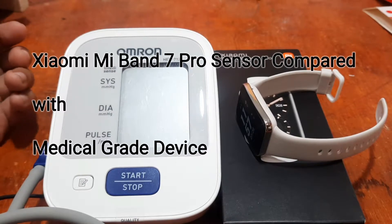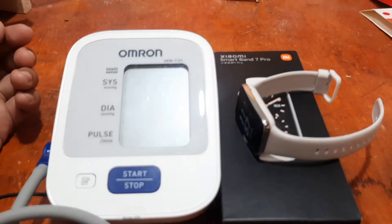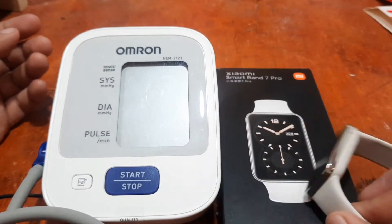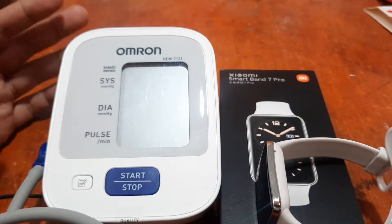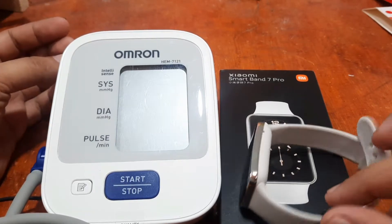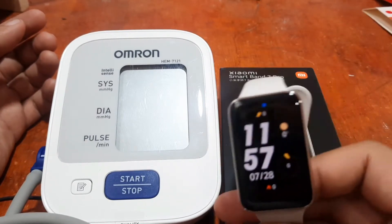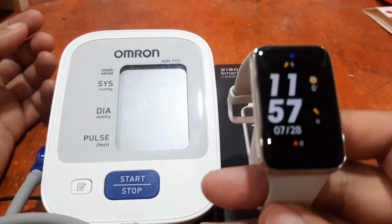Good day! This is smartwatchspecifications.com, the premiere site for smartwatch specs and news. We have back again the Xiaomi Smart Band 7 Pro, also known as the Xiaomi Mi Band 7 Pro. As we always do here on the smartwatch specifications channel, we are going to test and compare some of the health functions of the wearable.